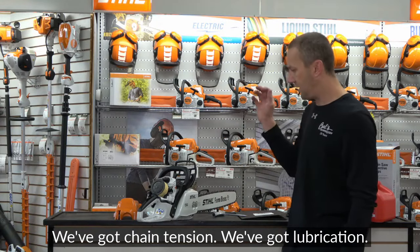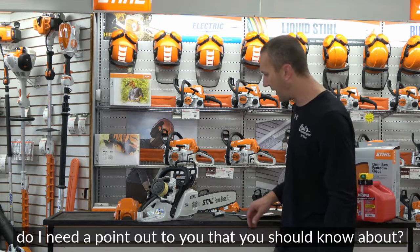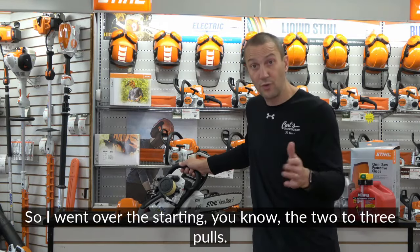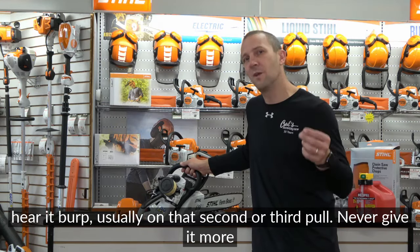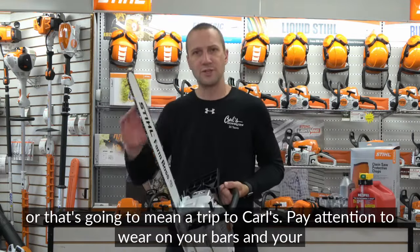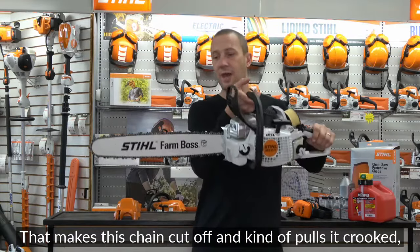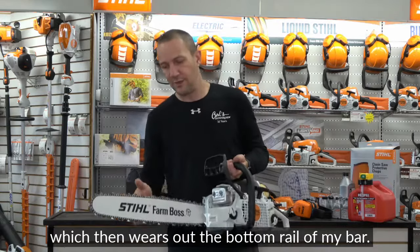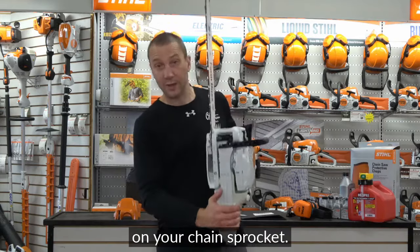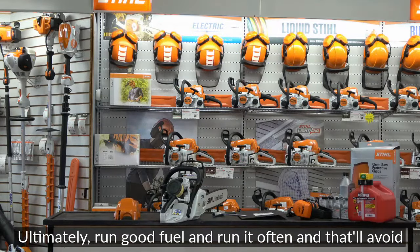To recap: chain tension, lubrication, air filter, spark plug, and safety. Watch out for flooding — pay attention to the starting procedure, you'll hear it burp on the second or third pull, and never give it more pulls than needed in choke. Also watch for uneven sharpening when hand filing, since filing one side better than the other makes the chain cut crooked and wears the bar rail unevenly. Keep an eye on your chain sprocket on the clutch, and run good fuel often to avoid most problems.